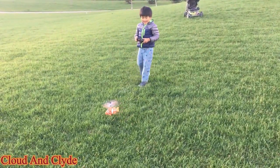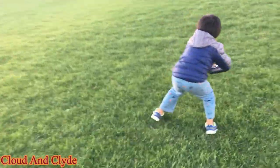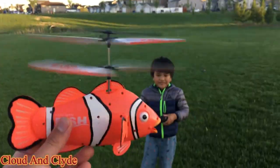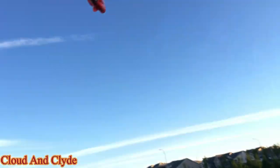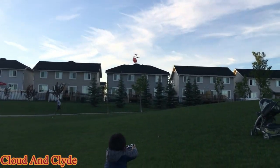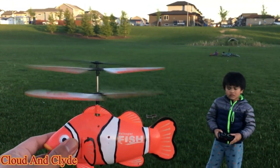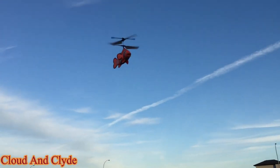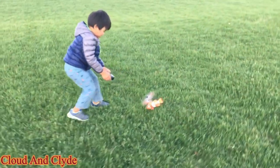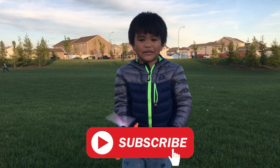Does it spin? And ready? Go! It's funny! Bye kids! Thanks for watching my video! Please subscribe and hit the bell button! Bye!